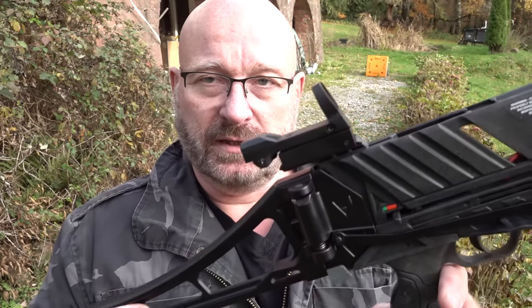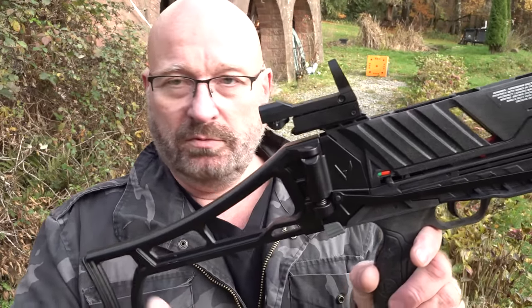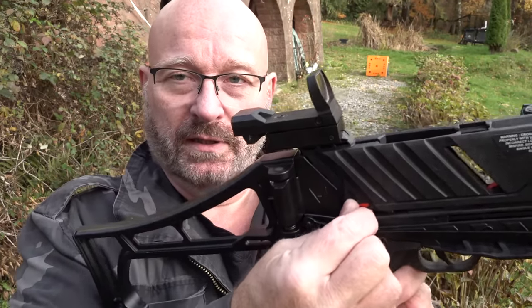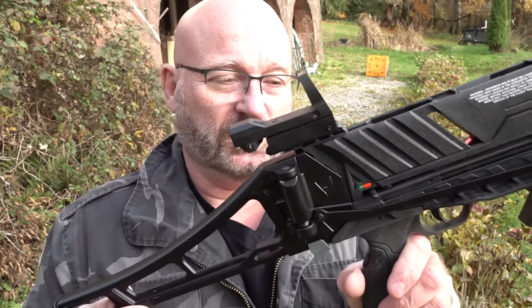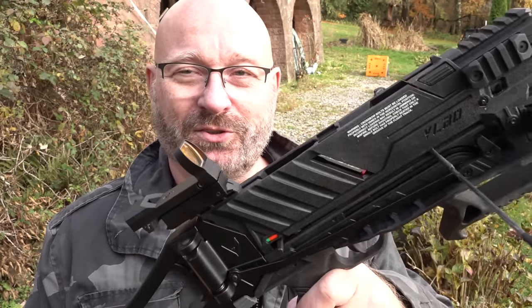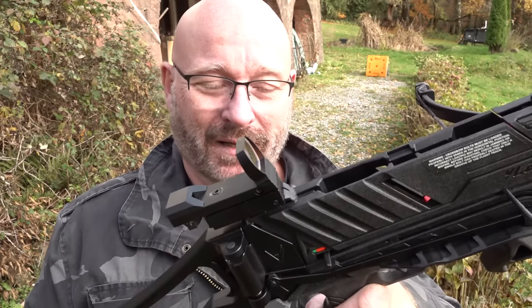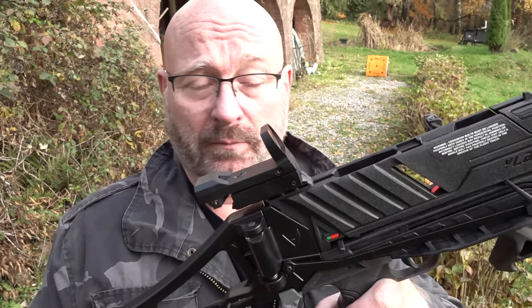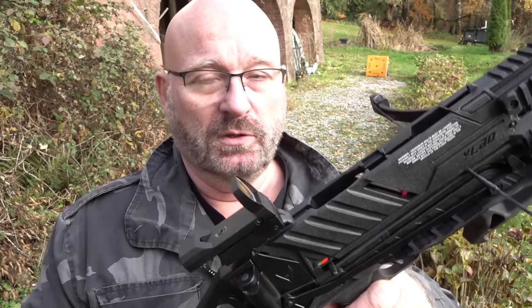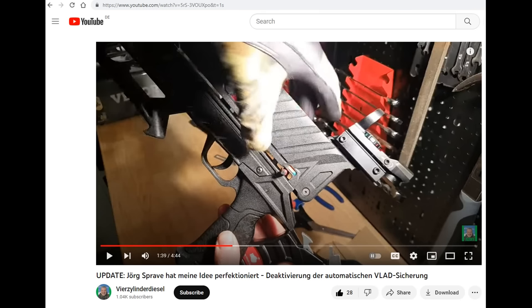One thing I hate on the Vlad is the automatic safety — every time you cycle the action, you must not forget to switch it to the front, or the weapon won't shoot. I hate this on repeating crossbows because when you need it to shoot, it's supposed to shoot. I spent some time thinking about how to convert it to a manual safety but was not seeing the obvious solution — until Micha Lander, a fellow member of the Facebook group, found one.